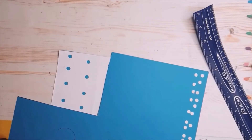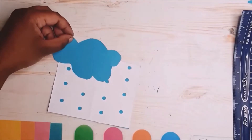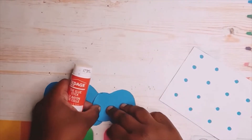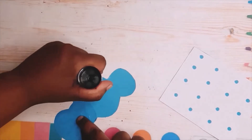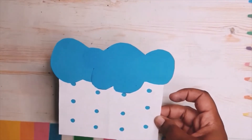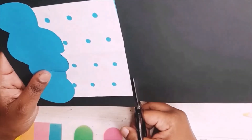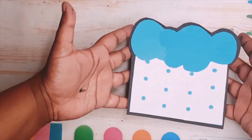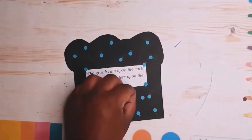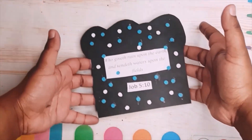Now with the blue piece of paper I'm going to make a cloud design — just a round, round shape. I'm doing this with two pieces of paper; you don't need a template. Now I'm attaching it to the top part — it kind of looks like a muffin, but you can see it as clouds with rainfall. I decided that wasn't good enough, so I attached a black piece of paper to it. Then I'm taking those blue dots and white dots, adding them to the back along with the Bible verse, Job chapter 5 verse 10.